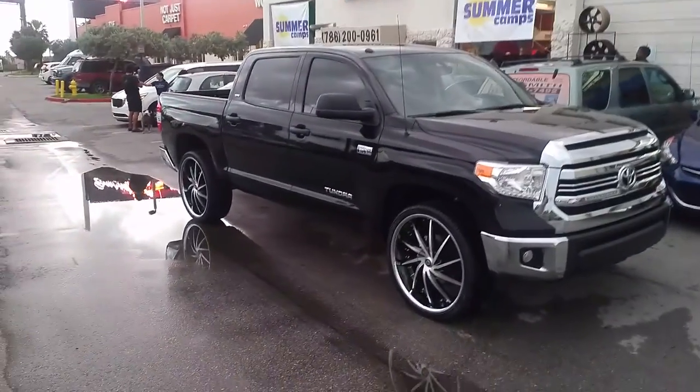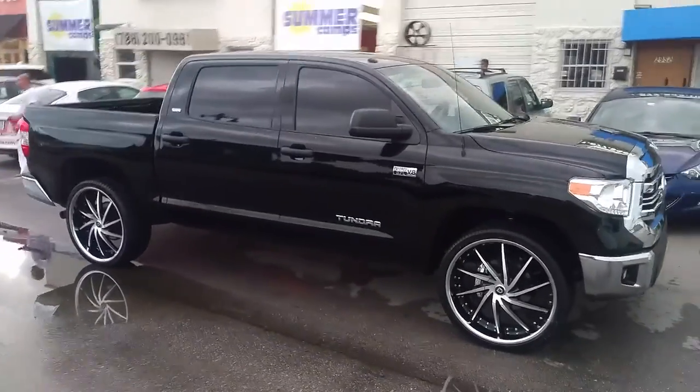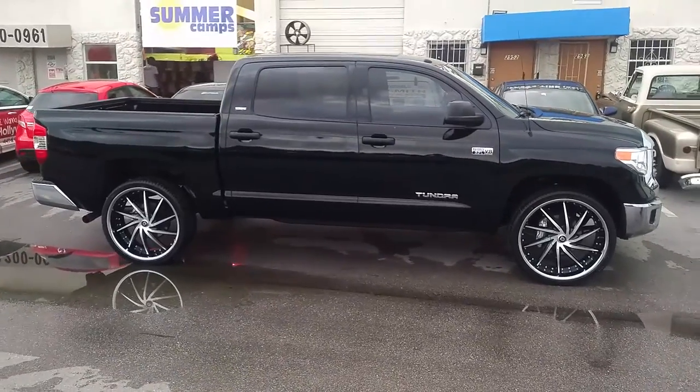No scrub, no rub, no lift or nothing. As you can see, you can lower the car. Came out really nice on the truck. Goes well with the black and the chrome accents with the chrome lip. You can find these online at DublinTires.com